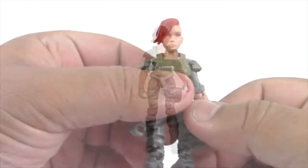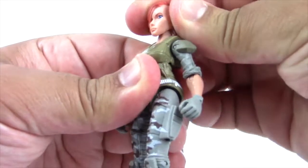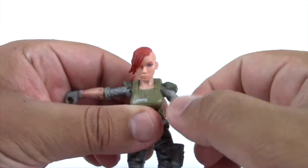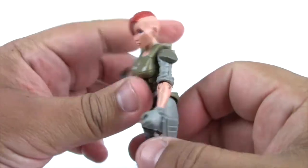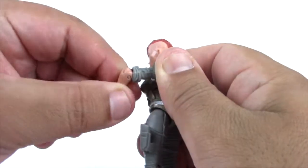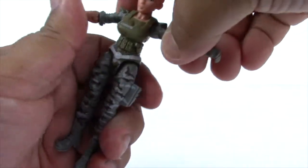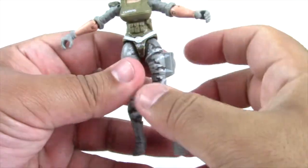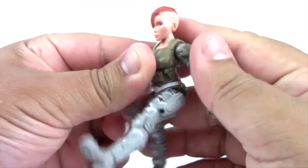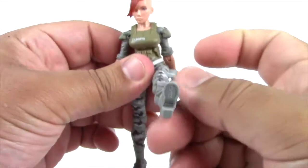Let's take a look at Snakebite's articulation. She has a ball joint at the neck so she can move her head from side to side and up and down, but just barely. Her arms can go out and twist all the way around. She also has a bend at the elbow and can swivel at the same spot. She can swivel back and forth at the abdomen, but not too much. Her legs are on ball joints so they can go out, straight up, bend at the knee, and she can also kick kind of sideways.